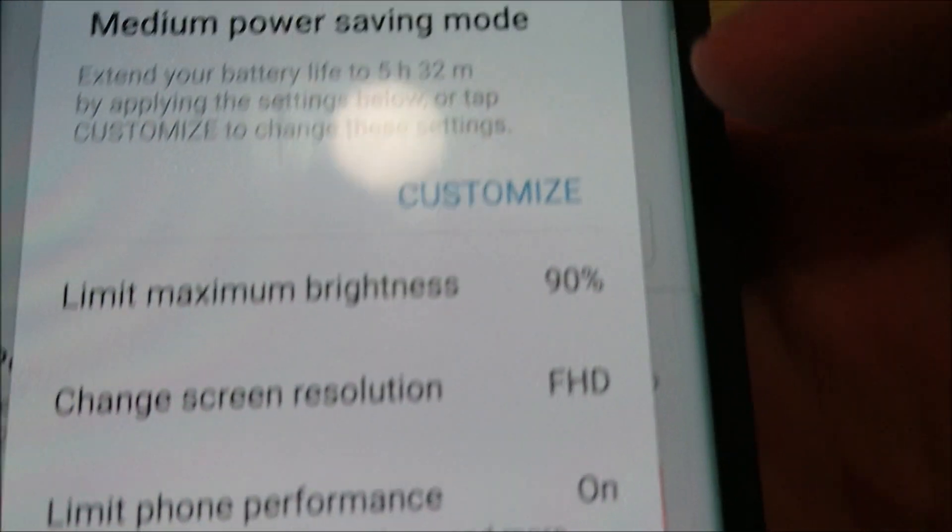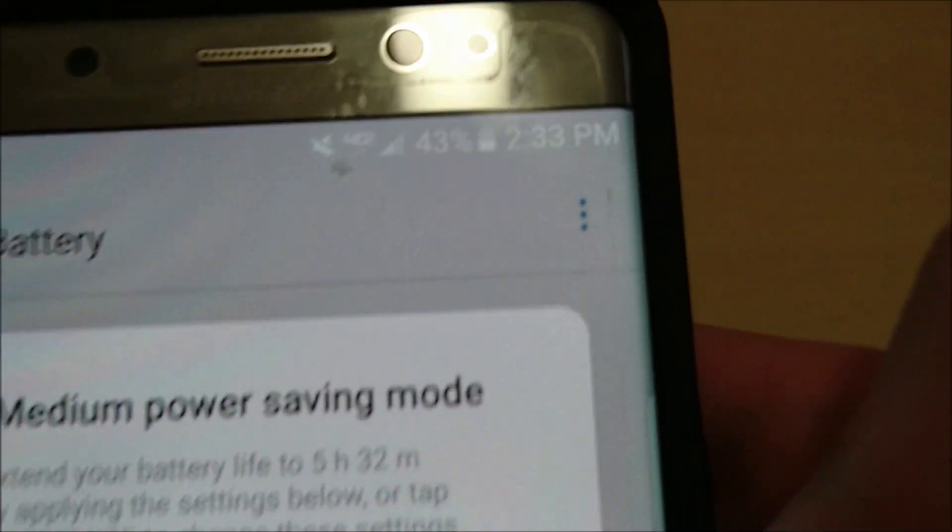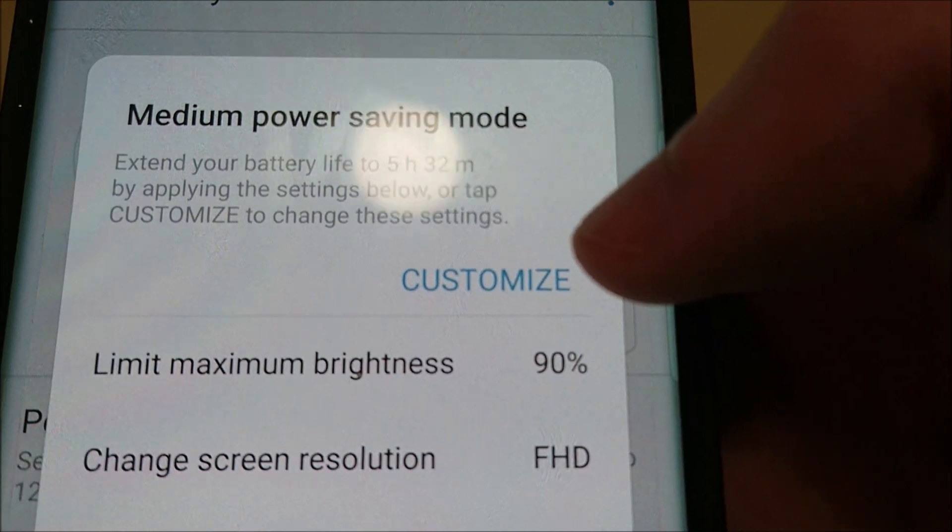Let's take a look at Mid. As you see here, if you apply it, you add an additional 1 hour and 14 minutes to your battery, which is based on the current battery percent.